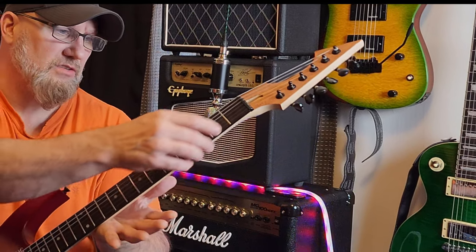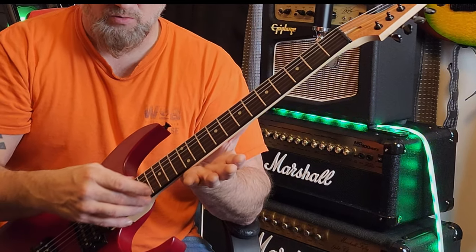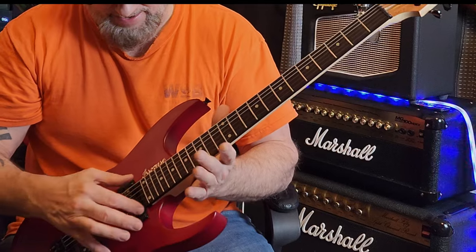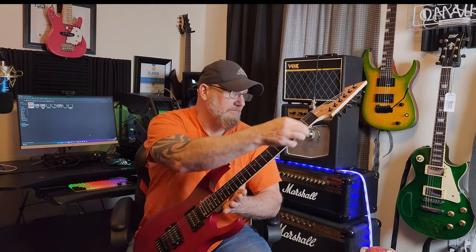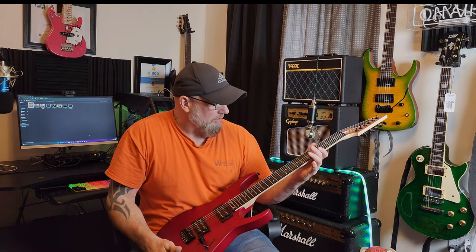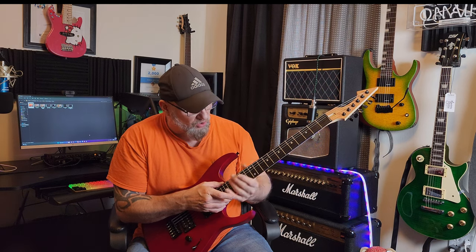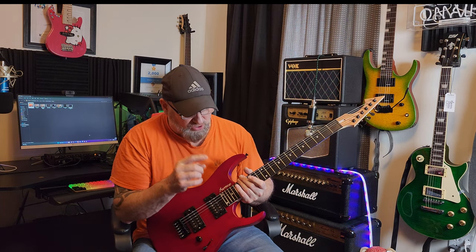What about the frets? That's what I was really shocked with. These are not ball-end frets — not like the Leo James — so somebody actually has to come through and do a fret job on these. And I'm going to tell you, the frets on this guitar are outstanding, and when I say outstanding, I'm bringing it to another level. They're a medium jumbo fret, they're nickel, and they're smooth. You don't feel them whatsoever when your hands are going up and down the neck.